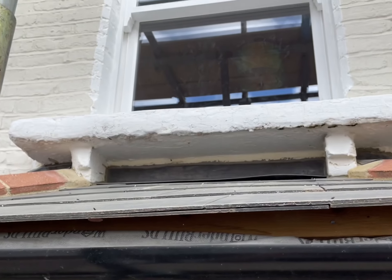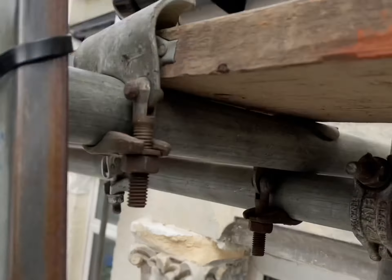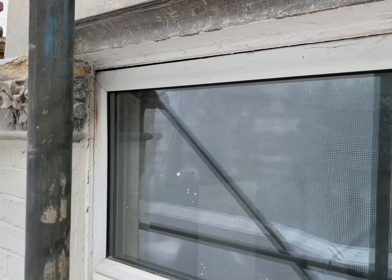And more work to the main gable as well, including work to the windowsill up there. So yeah, this is going to be a massive transformation — another really big project.